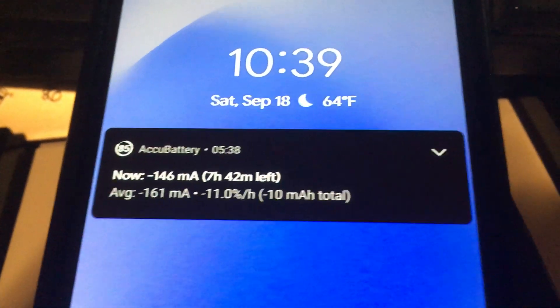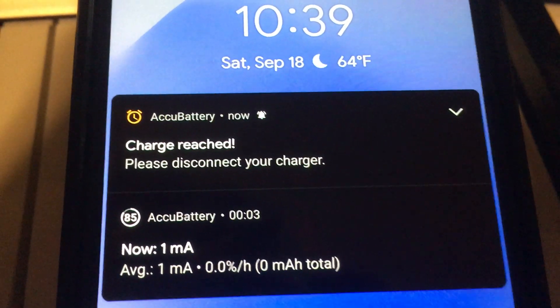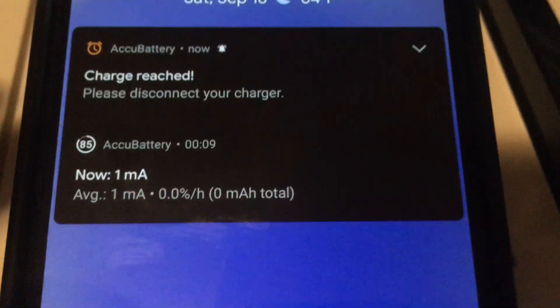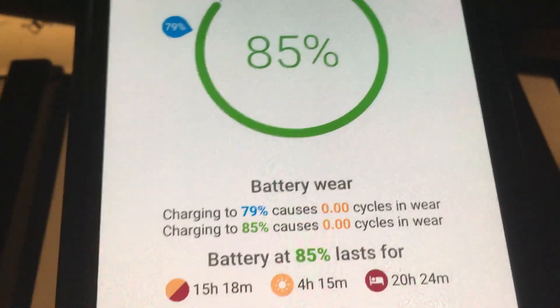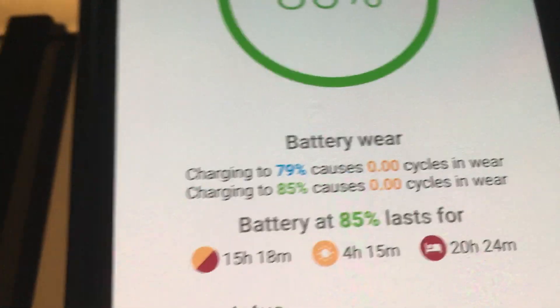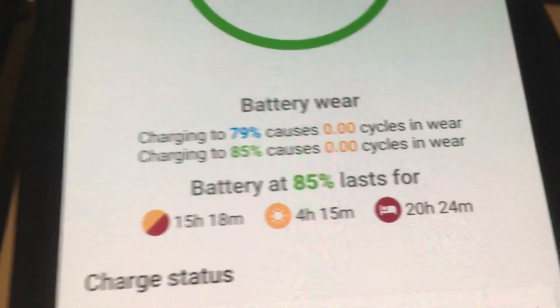I have AccuBattery installed on my Android Pixel 3a. When you plug it in and it's already at 80%, you'll get this warning message: 'Charge reached, please disconnect your charger.' It's a bit confusing — someone mentioned this on my YouTube channel. What it's saying is that you can decrease battery wear if you optimally charge it to 80%, if you're planning to use it then and there.